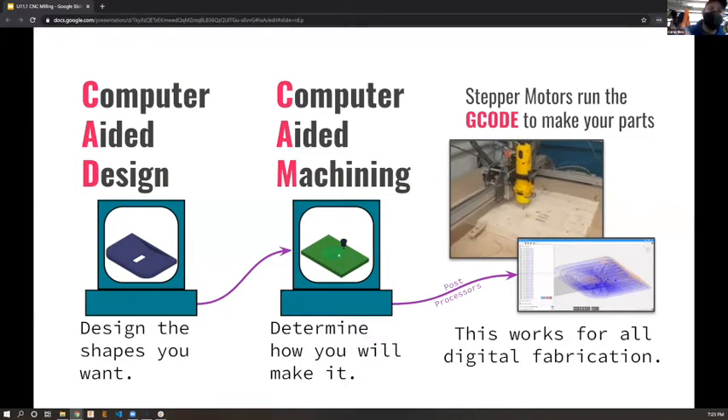So the workflow is CAD to CAM to G-code. Here I've got the Shapeoko running some G-code - this is actually a project I made, it's sitting in the back of MakeHaven right now. Somewhere in the middle of that chain there's a post processor that helps make sure your G-code is set up correctly for the specific machine - that's one of the gotchas that can happen.